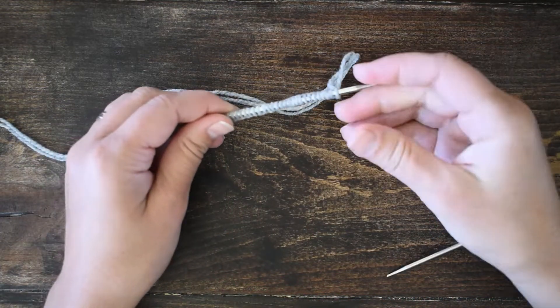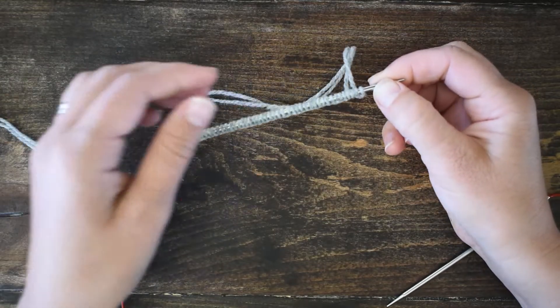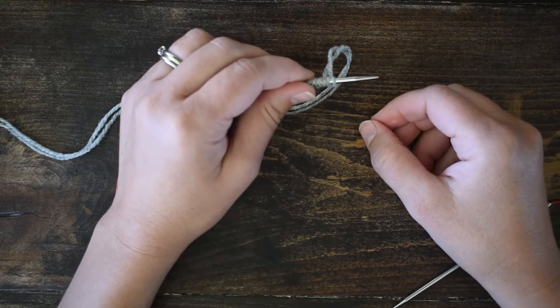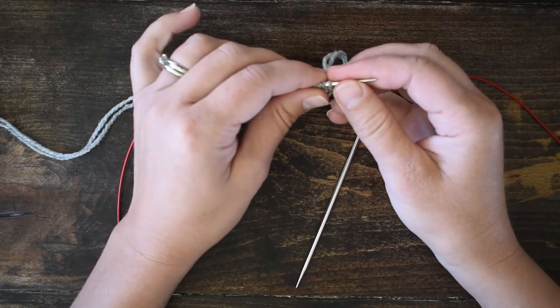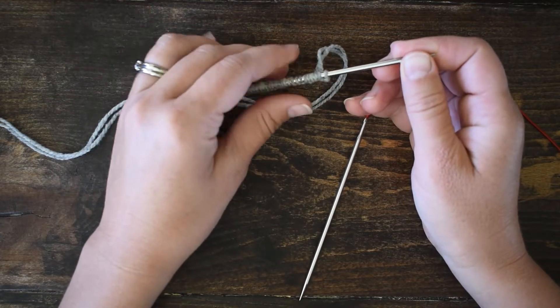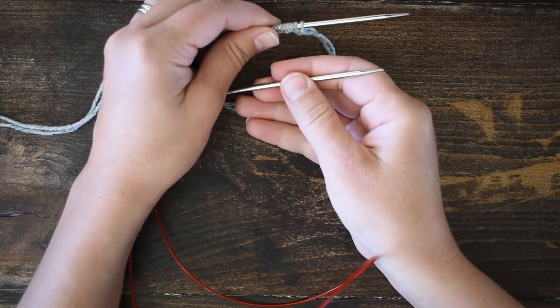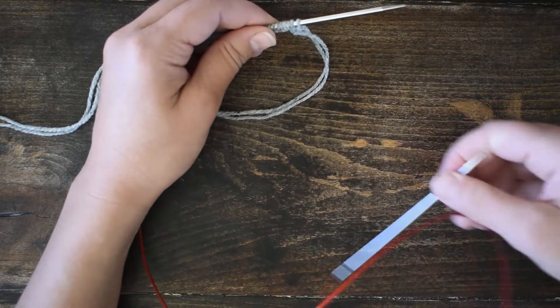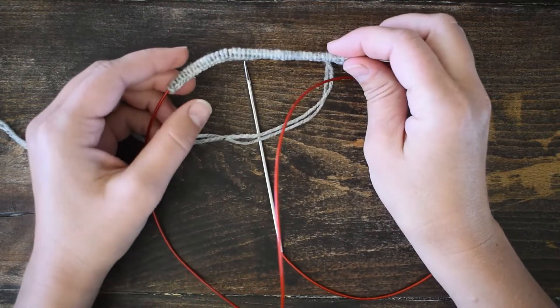I'm going to switch this needle with all my cast-on stitches over to my left hand and hold it to the back — meaning a little bit further away from me, with the other needle in the front. I'm going to scootch my stitches down a little bit because I'm going to split them in half.